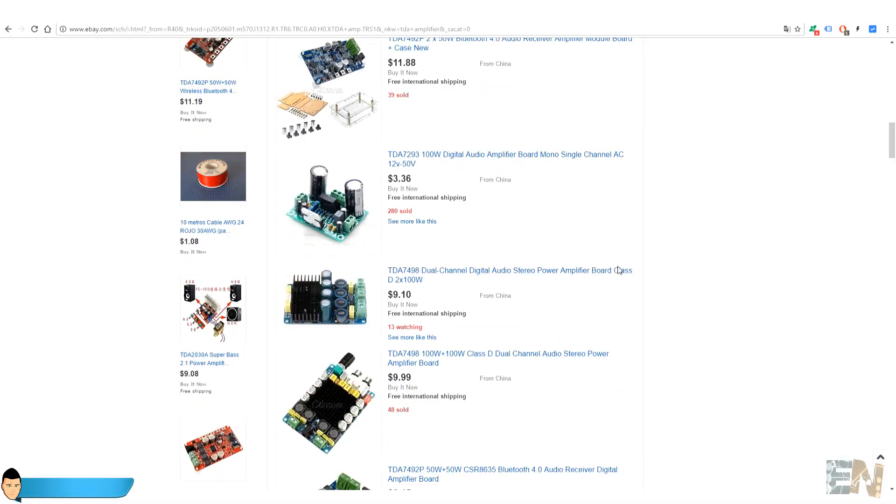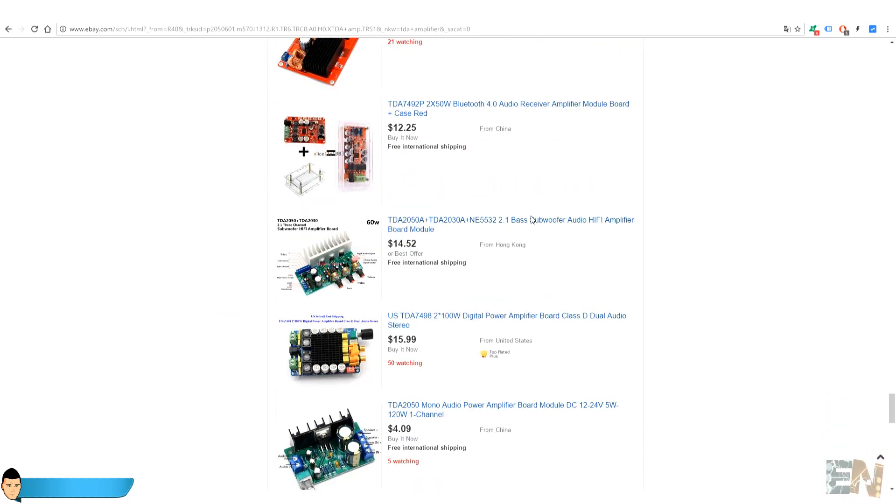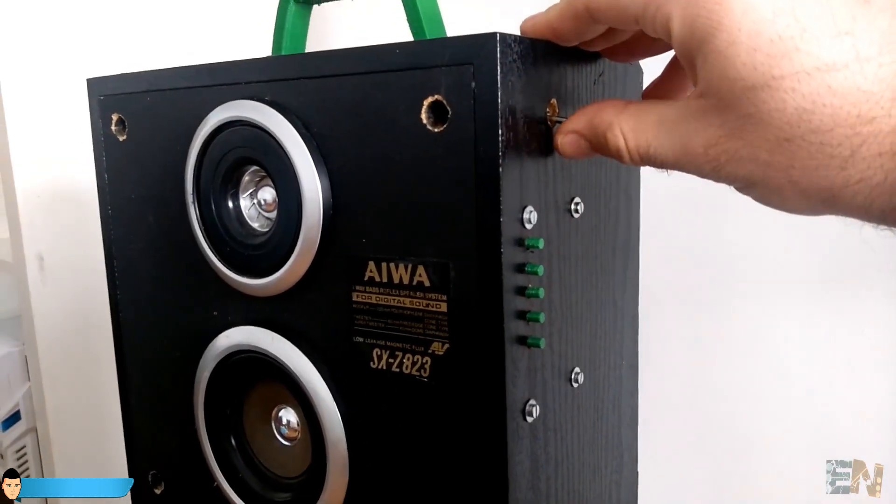You should check out other TDA amplifier boards — there is a big variety of them. There is this super bass 30 watts board, so that will be interesting to try. I hope that you like this quick and easy project.